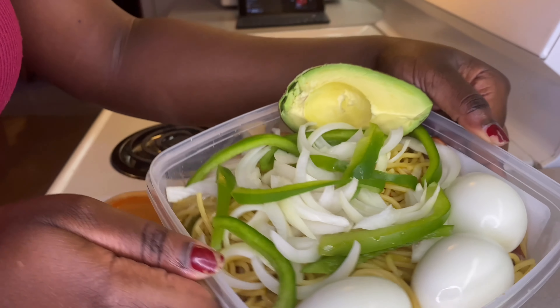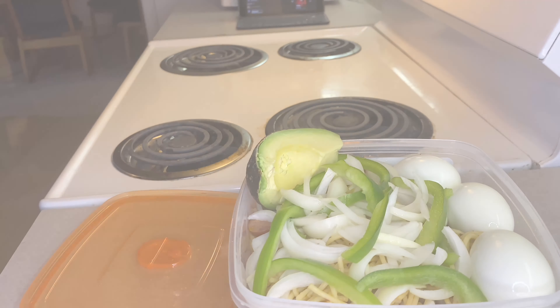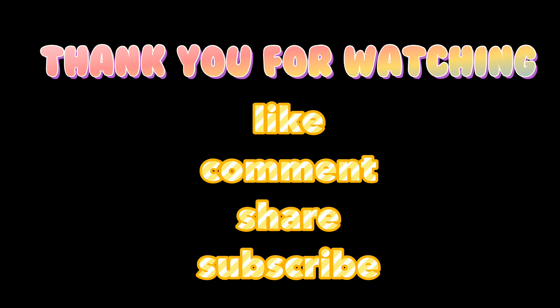Thank you so much for tuning in today. I hope you enjoyed watching how I make Haitian spaghetti just as much as I enjoyed making it. I'll see you guys in the next one — bye!